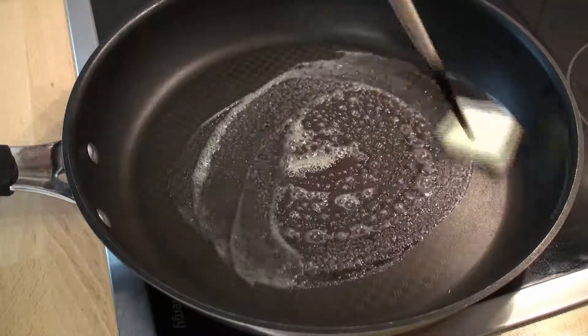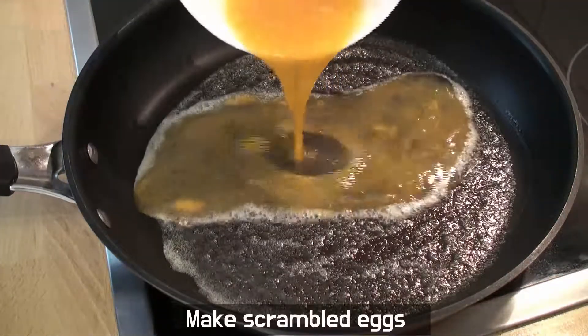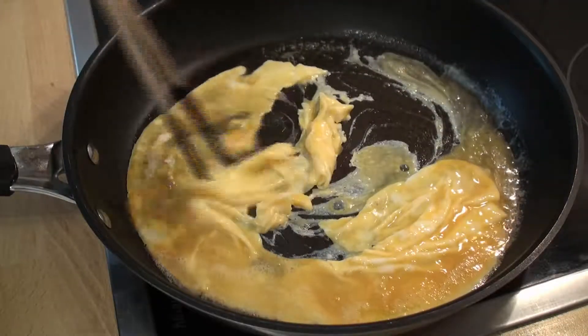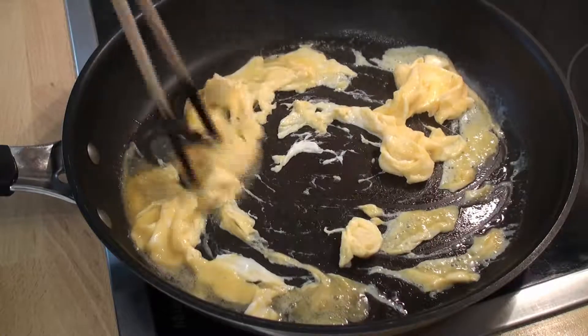I'm going to put the milk in the fridge and put the milk on for about half an hour.